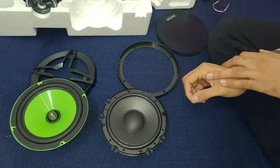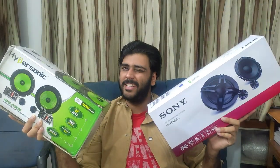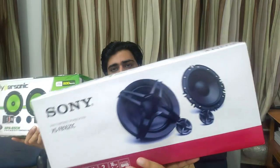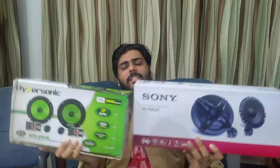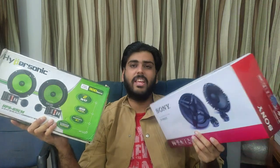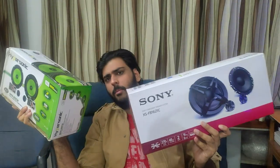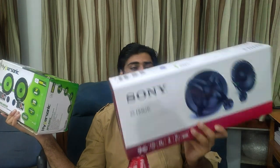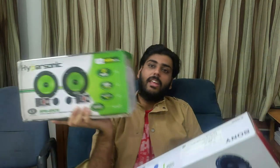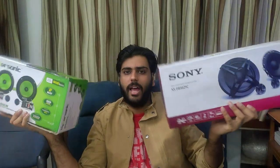So that was the build quality comparison between two very similarly priced speakers — the Sony XS-FB1621C and the Hypersonic HPS-65CM. Both have advantages and disadvantages. Pioneer's C601IN is also in this price range and is a small model as well. In the next video I'm going to do a very awesome sound test, and in that sound test everything will be clear — whether Sony's shallow mount technology is worth it, or whether Hypersonic or Pioneer is better. I will confirm that in the next video.